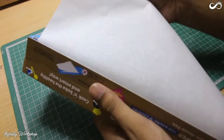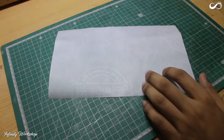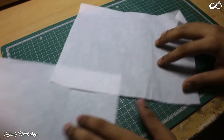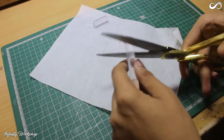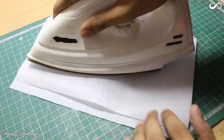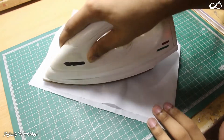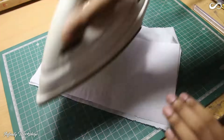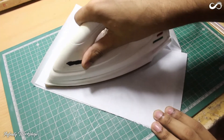Here I am using a baking sheet with coating on both sides. Cut two small pieces of glue sticks and place them together on the baking sheet. Cover them with the other sheet and press them using a preheated iron. Make sure to adjust the temperature as your iron settings, and keep pressing until the glue melts and it forms a thin sheet.